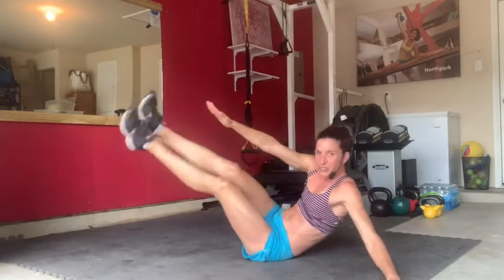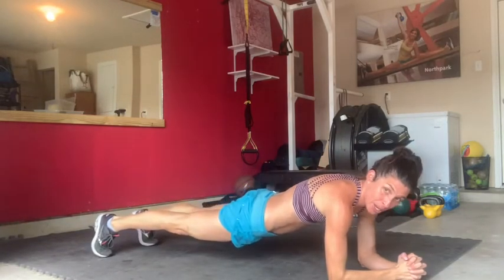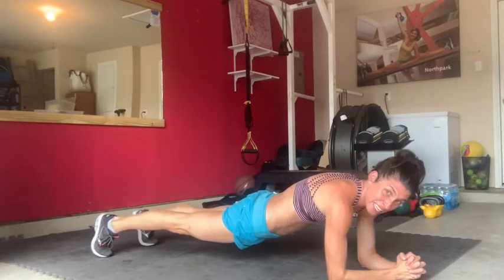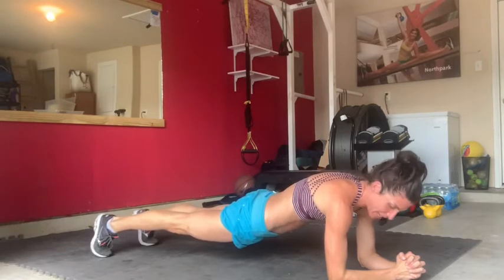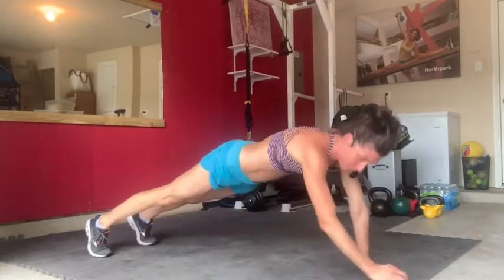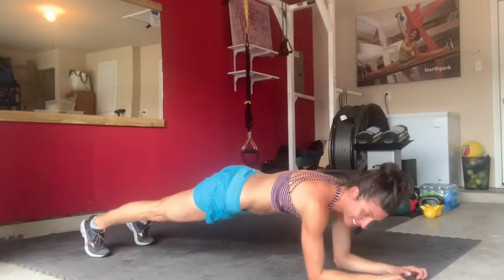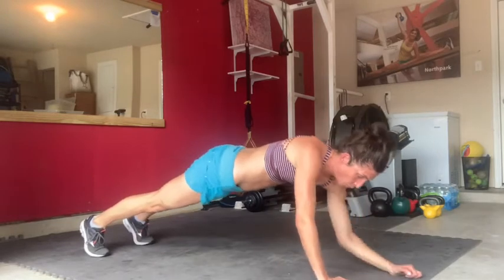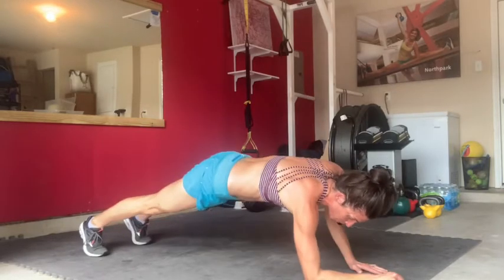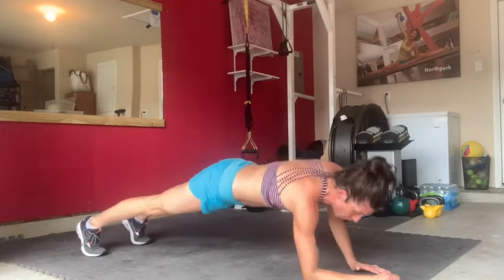Flip it over and hold a low plank. Shoulders right over those elbows. Tight tush, tight abdominals. This is called a low plank. Let's progress — push plank. Up, up, down, down. Alternate which arm pushes up first. Now really try to eliminate the rotation in the hips here — it's difficult. Your hips are wanting to rotate, but try to make this an anti-rotation exercise. That means no or very little shift in the hips.